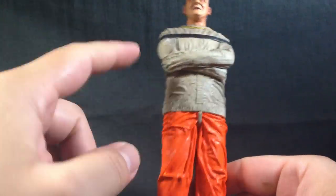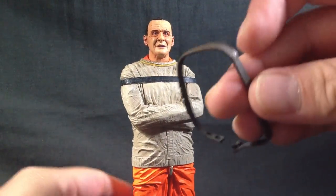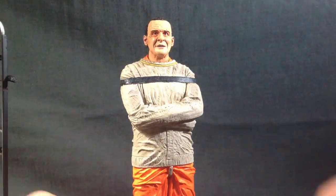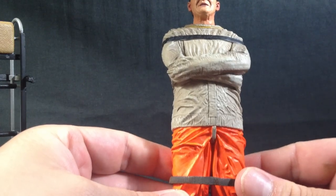It would have been nice if they did both — he comes with two straps, and if both of them had been sculpted on I would have liked that a little bit more, because the strap that you're supposed to attach to him and the dolly is a little difficult to get on and stretch and all that stuff. I had a bit of a hard time doing it, so we'll see if I can actually do it on this review or not.